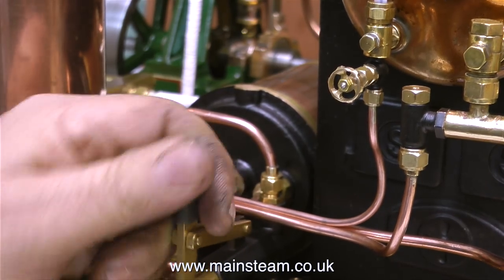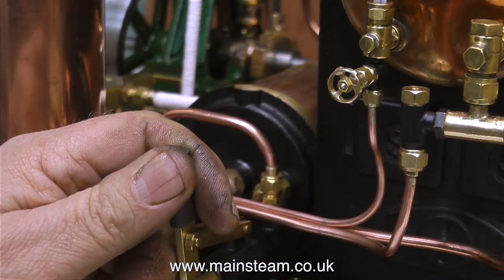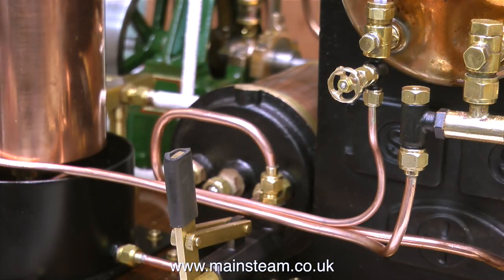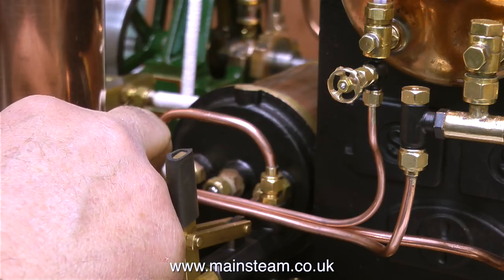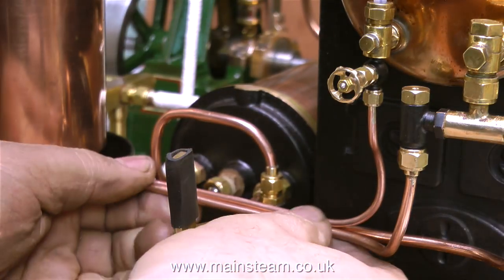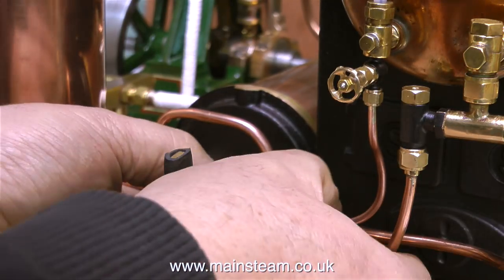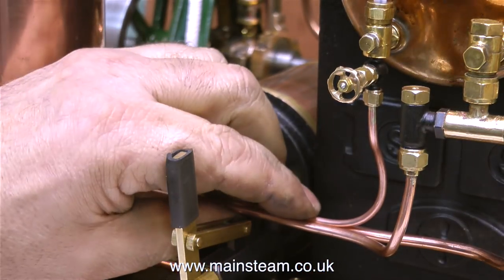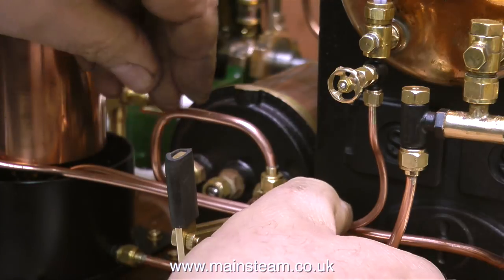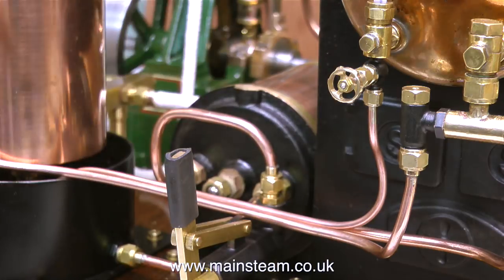I've just bent the pipe into the right position to put it in compression against the existing pipes, which will stop it from wobbling about. This is a short video — not on purpose, it's just that's as long as it took to do the job. I've been waiting for the correct part for quite a while and it's obviously not going to arrive, so I thought I would do this, and really this is how I'm going to do it in the future. This is a far better way of doing it — it's not going to leak at all.